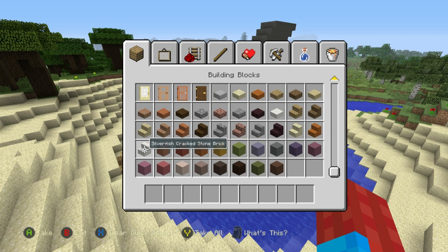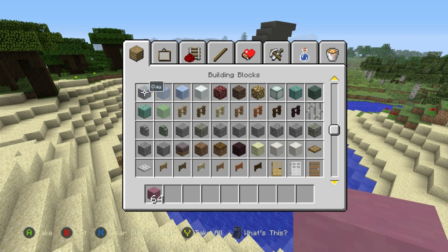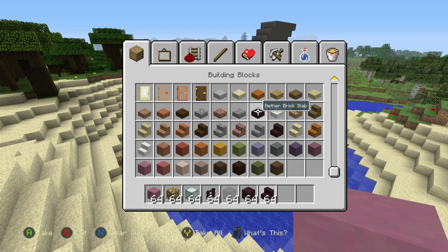First of all, we're going to have to make the part of the shark which is underwater, which is going to contain most of the living space. To make this, we're going to need some magenta stained clay, some glowstone, some sea lanterns, some neverbrick fence, and some grey stained glass - that's quite important. A little bit later on we'll also need neverbrick, neverbrick stairs, and neverbrick slabs.